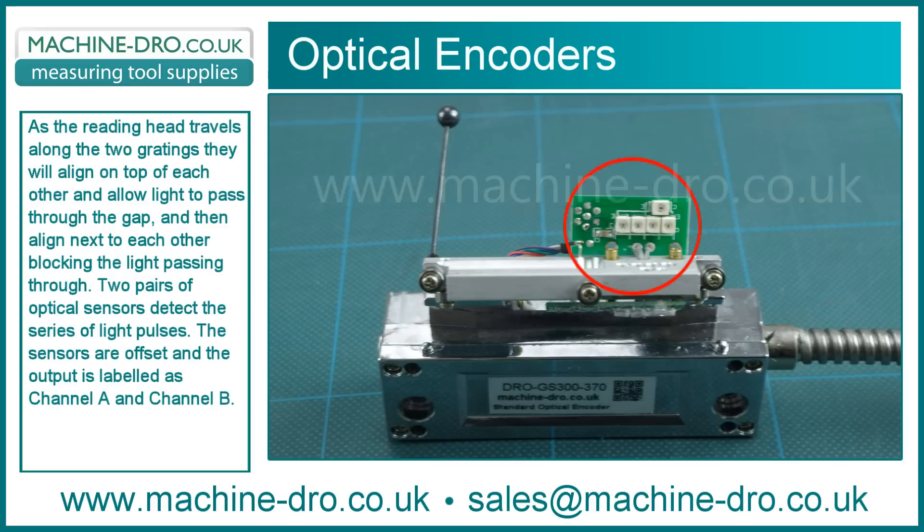Two pairs of optical sensors detect a series of light pulses. The sensors are offset and the output is labelled as channel A and channel B.